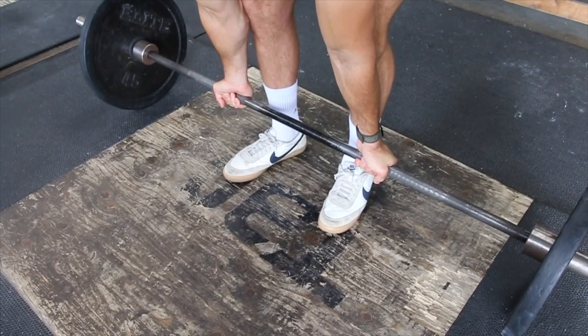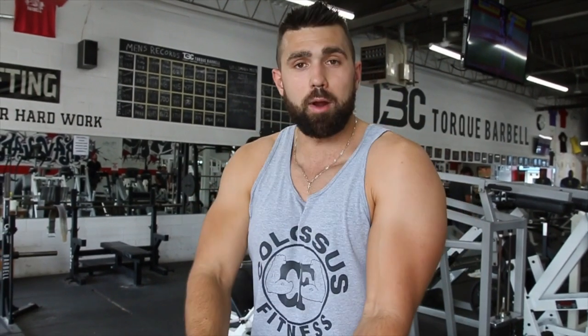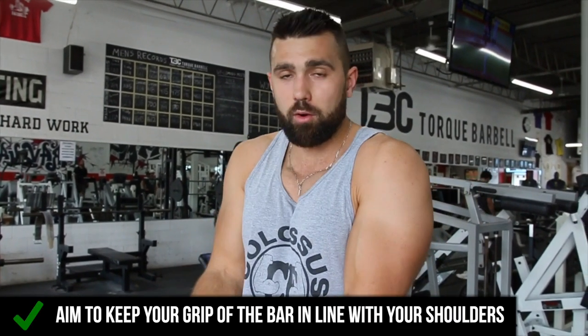First things first is grip position. As you can see on the screen here, I like to have my hands pretty much in line with my shoulders. So if I had to draw a straight line with my shoulder and my arm, that's where I'm going to grab. I'm not going really inward, I'm not going super outward. The goal here is just to be nice and even so you can pull that bar right up to your chest.